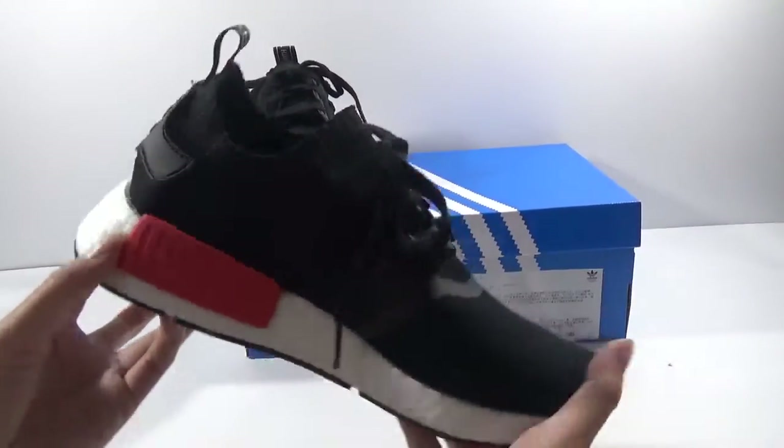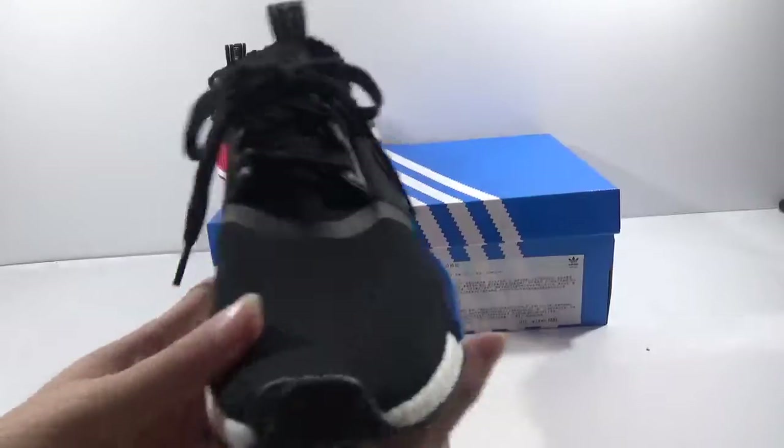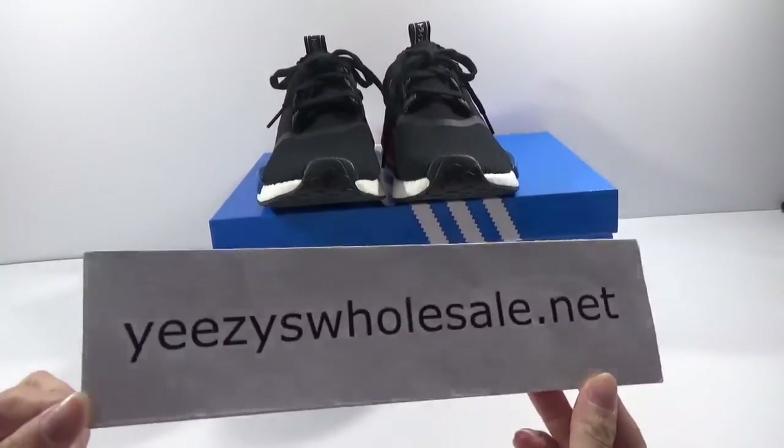Another one — so cool! If you want to buy it, go to my website, www.ezwholesale.net. Thank you for watching. Bye.